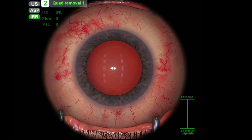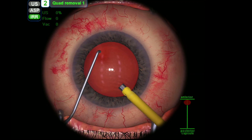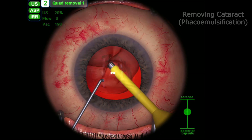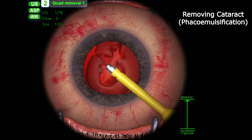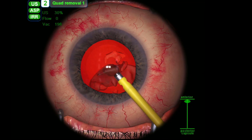The next step is removing the cataract. The yellow probe I'm using in my right hand is using ultrasonic energy and a vacuum to break down and remove the cataract. In this example the cataract is not very dense and it comes away very easily.